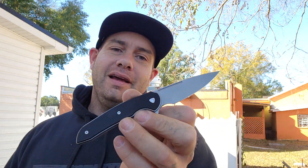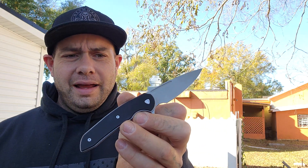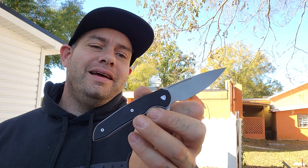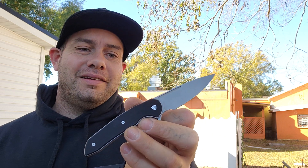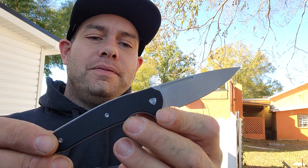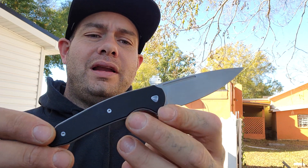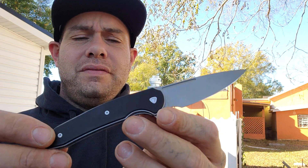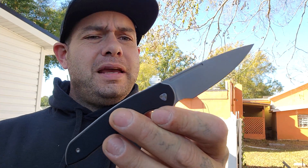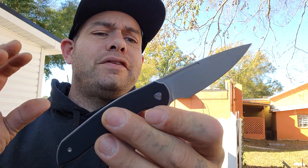This knife was given to me by Shield Arms as a gift, and I'm very grateful as usual. He calls this the bug-out killer. The Ferrum Forge Stinger is designed by Ferrum Forge, manufactured by We Knives or Civivi, and we have a matte finish, bead blasted, nitro-V blade.